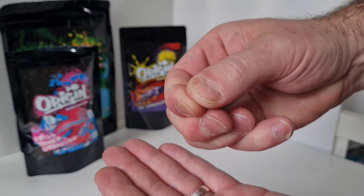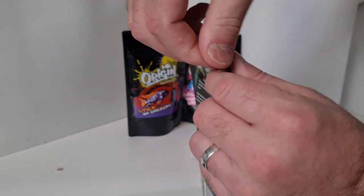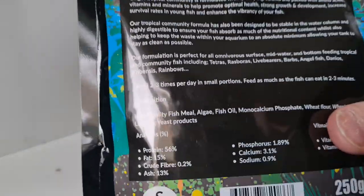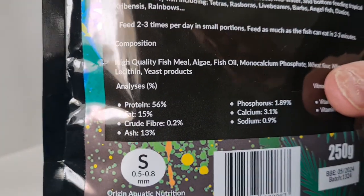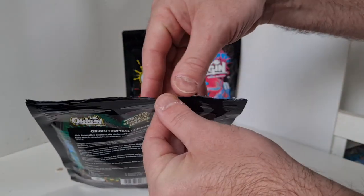They look like they've got good form to them as well - they feel solid. Doesn't feel like it's gonna fall to mush in your water. Some foods are a bit powdery and kind of fall apart right away, making your water all cloudy, but I wouldn't mind betting this wouldn't.